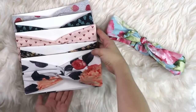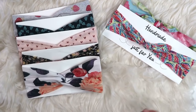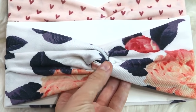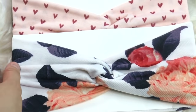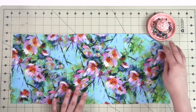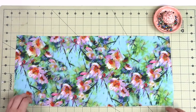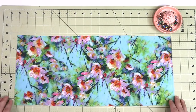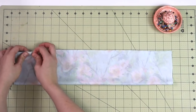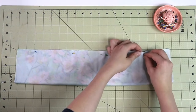A headband might seem like a pretty simple gift, but I have three different types for you to choose from, making for a nice variety for any age, any taste and any purpose. The first one has a pretty knot up front and is probably one of the easiest to make. You will need just a small piece of stretchy knit fabric — about 20 inches long and 9 inches wide — though you can adjust these measurements depending on your preference and head circumference.